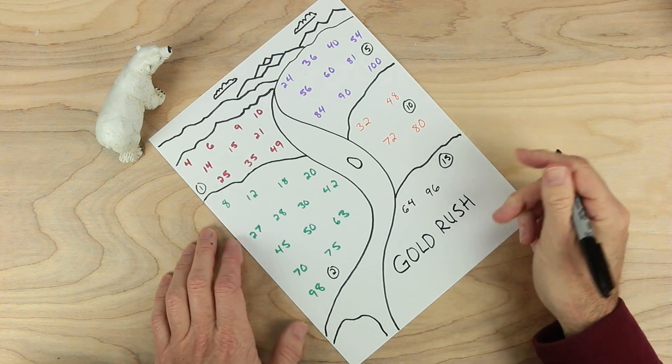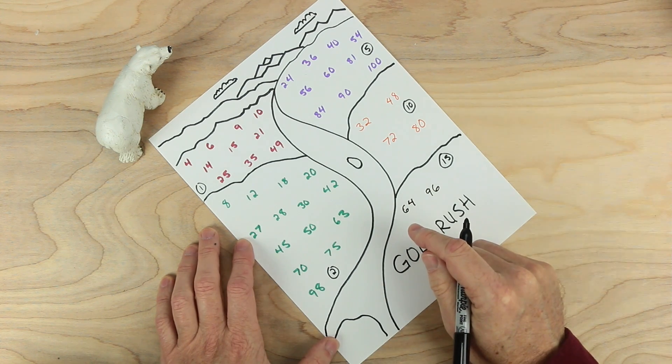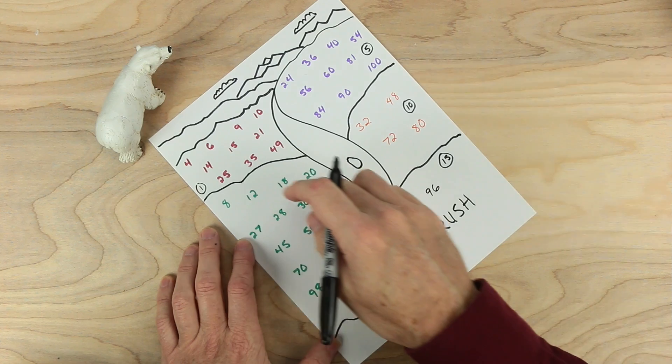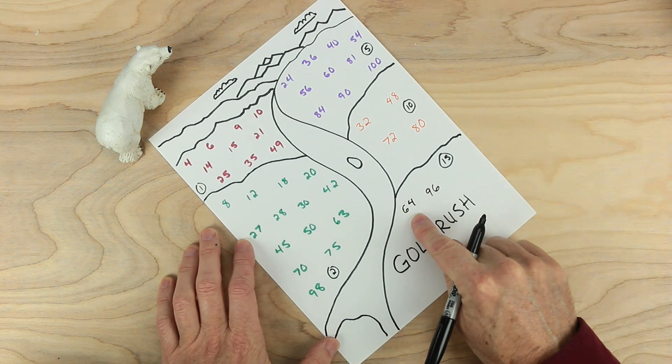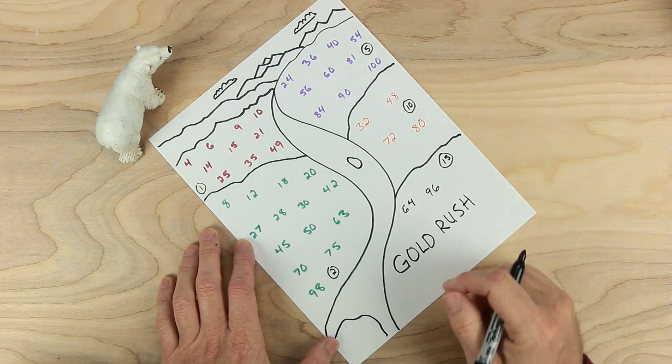In this game, you're trying to claim these numbers using factors — prime factors — to find sixty-three or thirty or eighteen, remembering which ones are worth more. If you can claim sixty-four or ninety-six, those are worth a lot. Ten and nine, not so much.